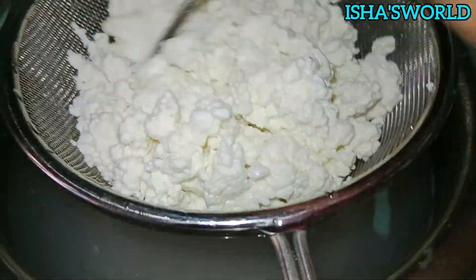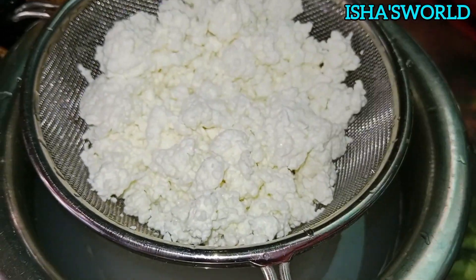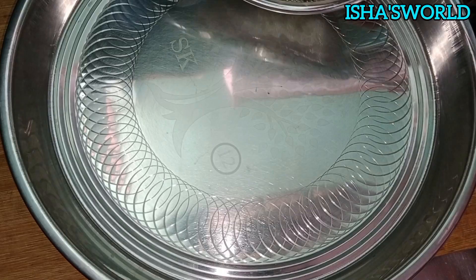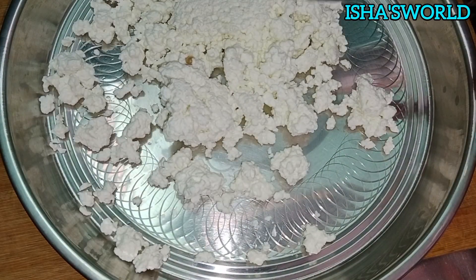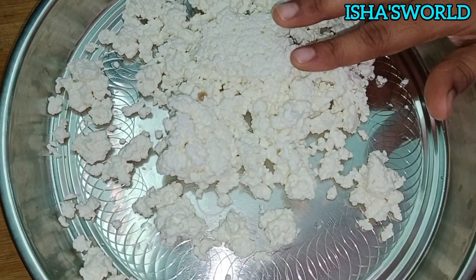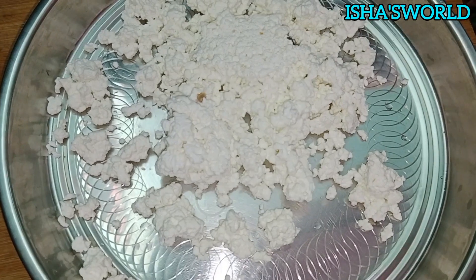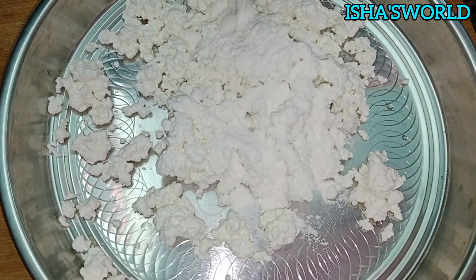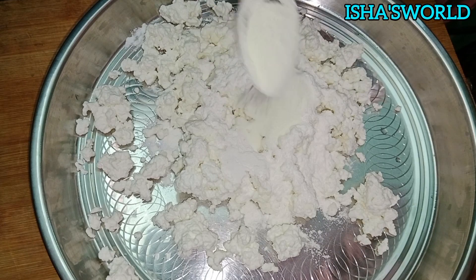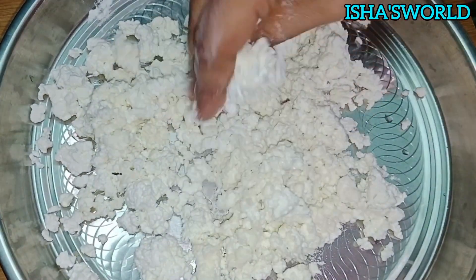After all, I am using the plate to help the strainer. I will remove the cloth. After I am using the oil, I will be taking the Koh Dakota. After, I will add one spoon. It is very good.